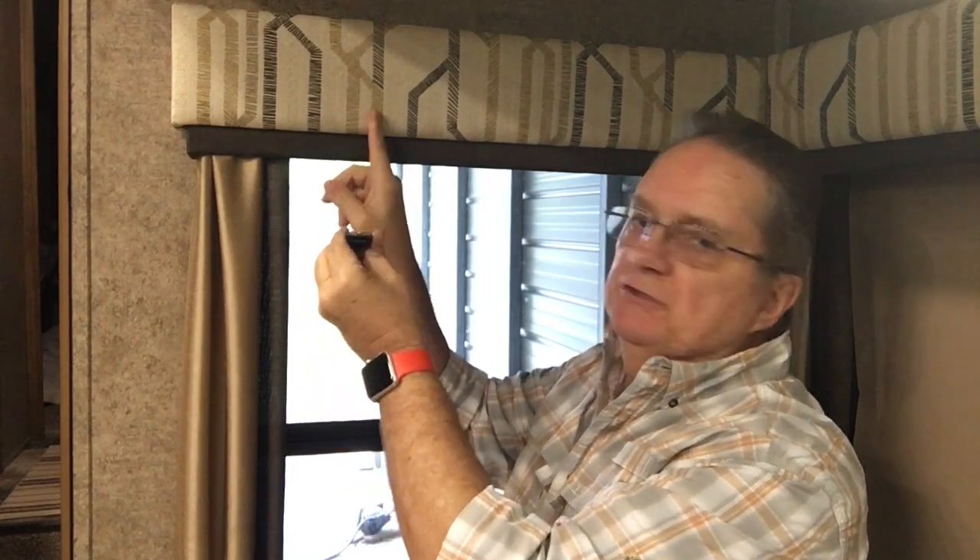I had two brackets that broke on this window right here, and today I'll be replacing those brackets. This is one of the replacement brackets. The bracket will mount to the wall with two screws here on the back, and then there will be one screw going up to the bracket attaching to the valance.